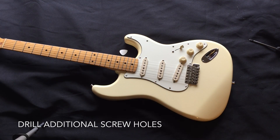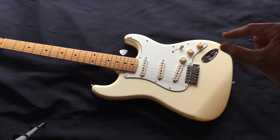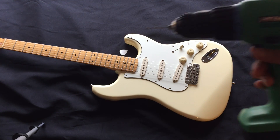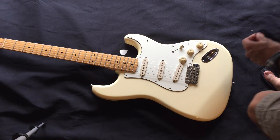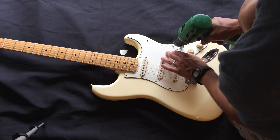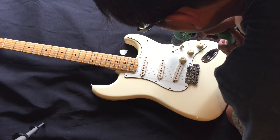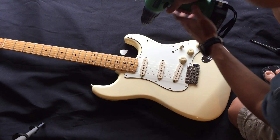For the last part, I need to drill in some of the holes because the standard pickguard has a few additional holes that weren't on my vintage pickguard. I went to Guitar Center and purchased the standard half-inch screws for a Fender Stratocaster. I chose a 5/64-inch drill bit and I'm only going to go in a little less than half an inch to accommodate the screw. I'll just center the drill bit and repeat the process for each hole.